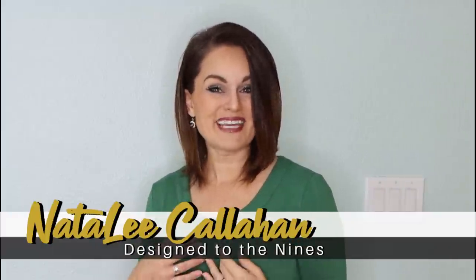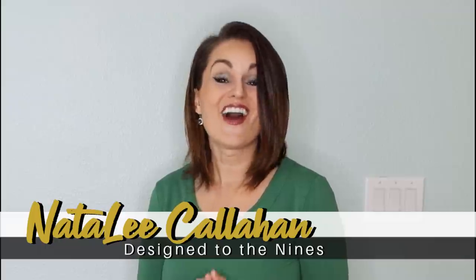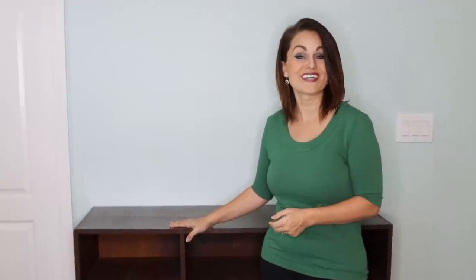Welcome to Design to the Nines, I'm Natalie Callahan. If this is the first time we're meeting, welcome to my channel. On today's episode we are going to be doing an extreme makeover on a thrift store beauty.